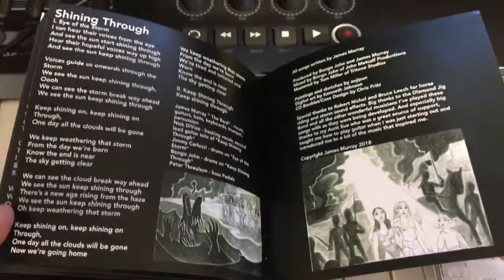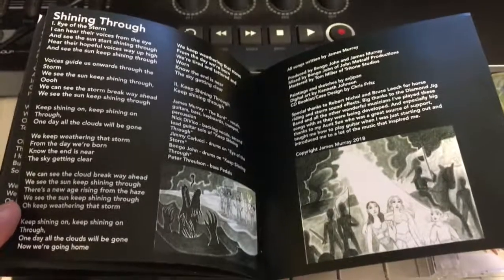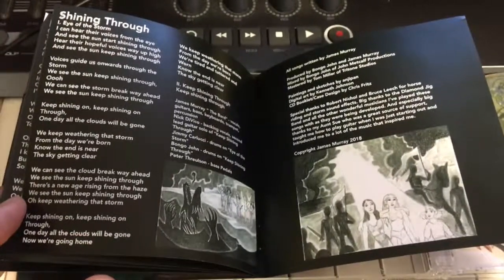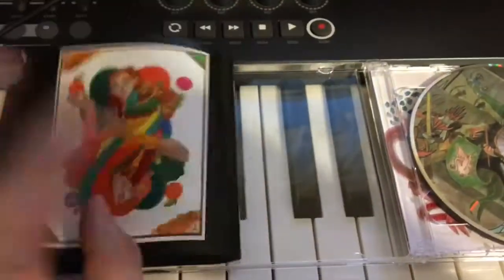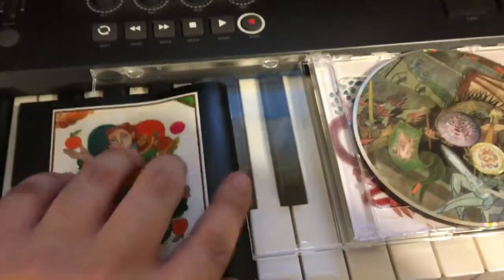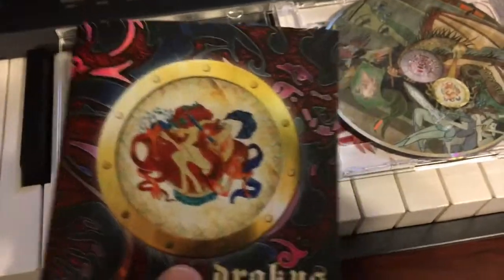And the credits — final credits there. Bongo John did a great job with the mixing. Tom Miller did the mastering. Paintings and sketches by Angie Penn, and digital art by Kenneth Johnson. And Chris Fritz helped with the layout of this booklet. He was definitely instrumental in getting it to look as good as it did. And I'm really happy with the way it came out.